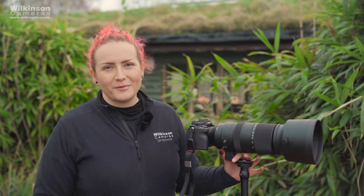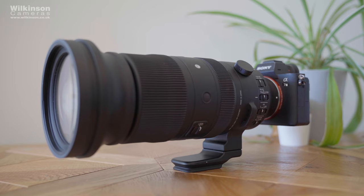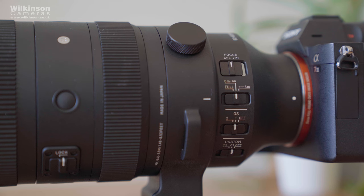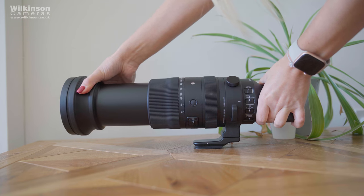This is the biggest zoom range available to any system, I think, but certainly for Sony. It's an extremely versatile lens for sports and wildlife photographers thanks to the massive 60 to 600mm focal length.